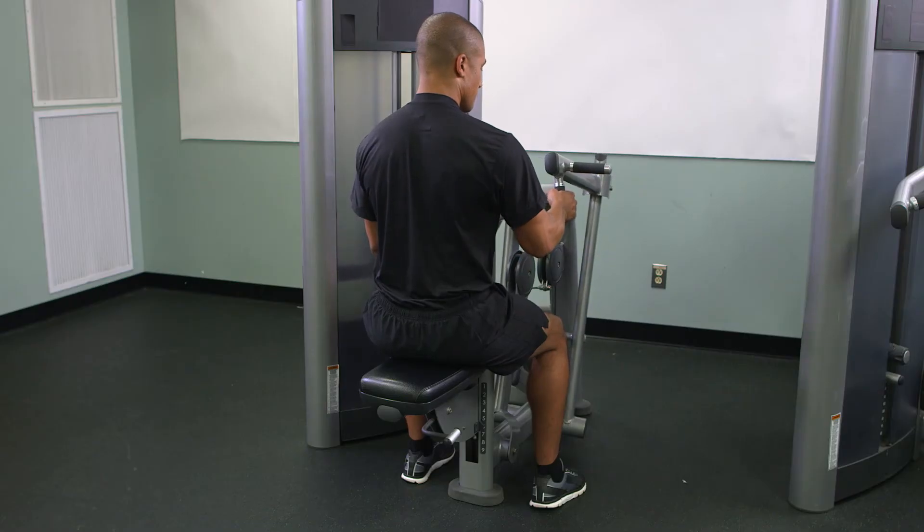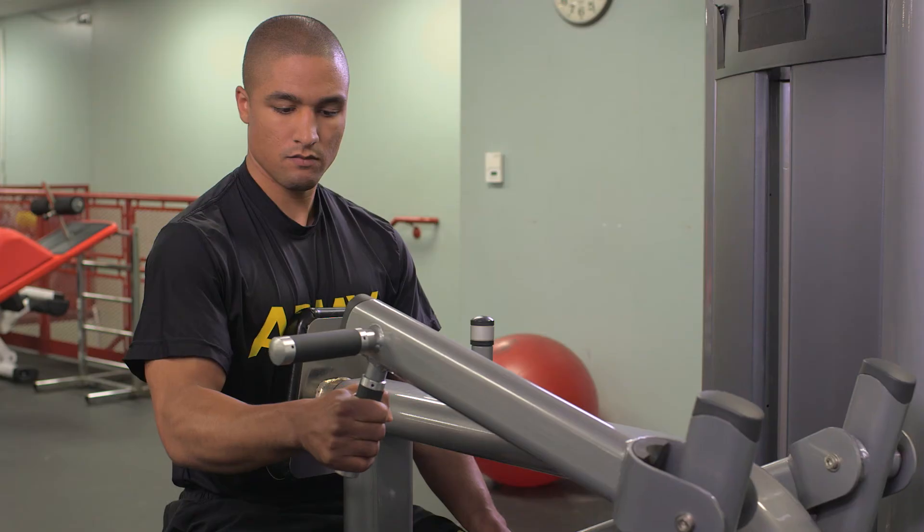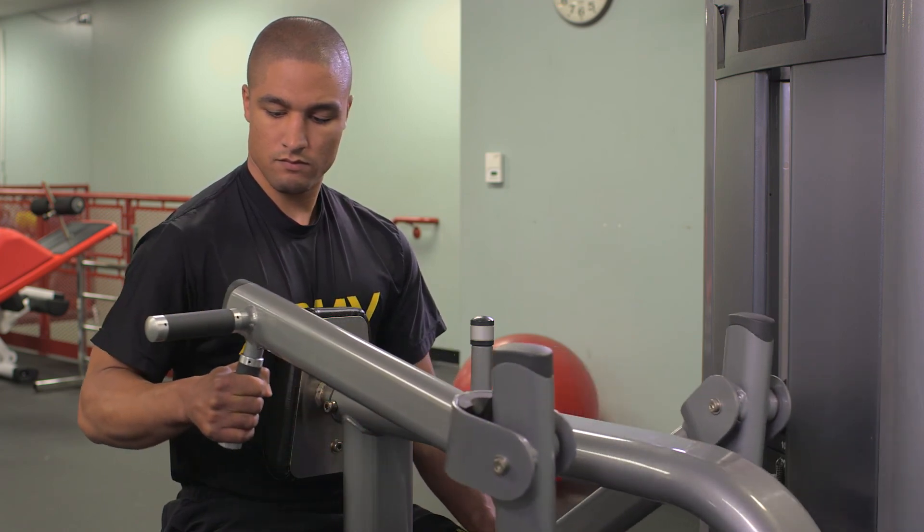The single arm seated row is used to maintain heavy resistance on the good side and to reduce the resistance on the injured side.